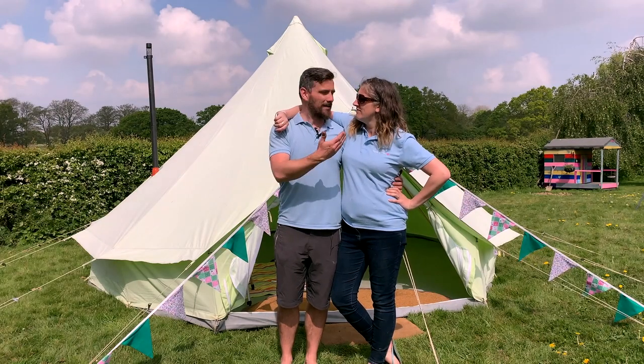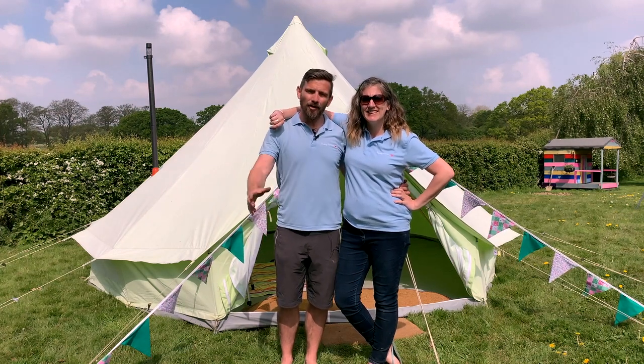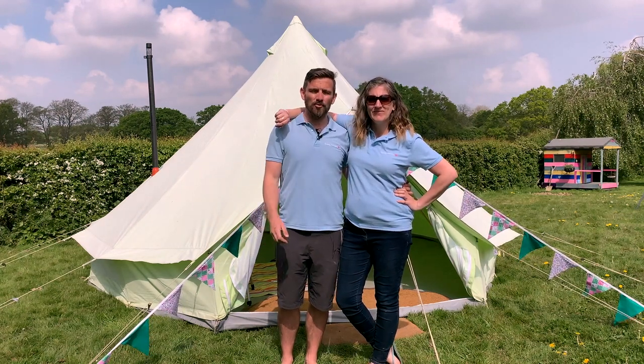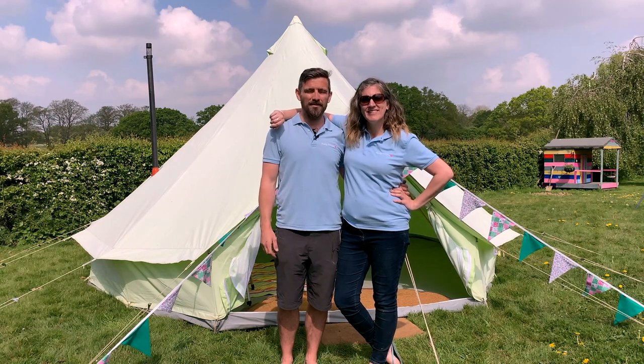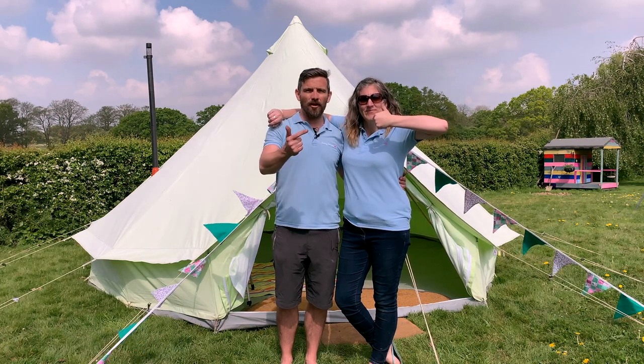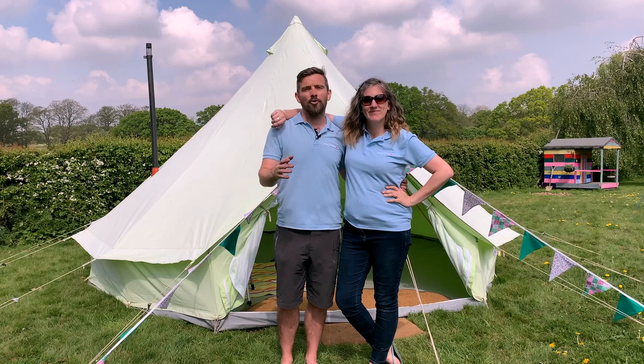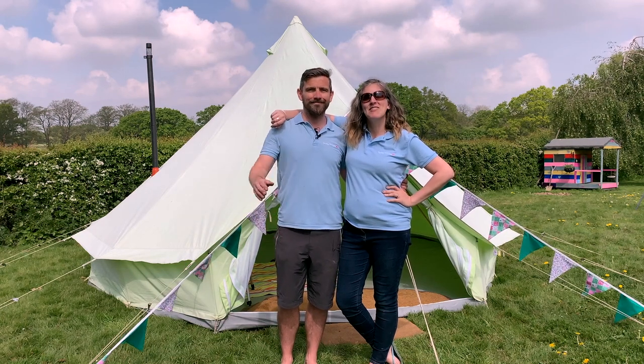I'm Alan and this is Emily — we're from Baylily Bell Tents. We hope you've enjoyed learning how to install your Frontier Stove into your five-meter bell tent today. If you like what you've seen, please give us a thumbs up, subscribe to our channel, and leave a comment letting us know where you're going glamping and what you're going to be cooking on your stove. Have a great day, bye!